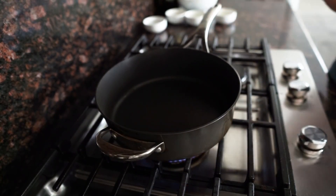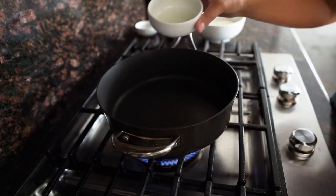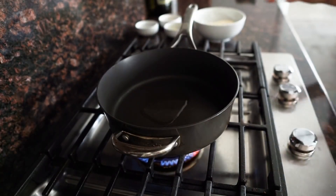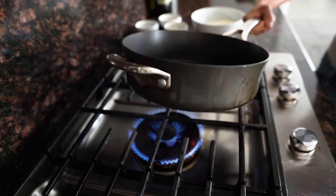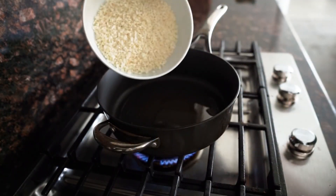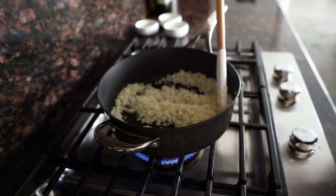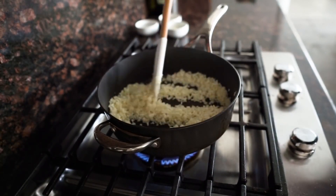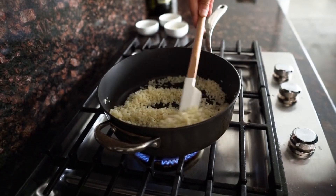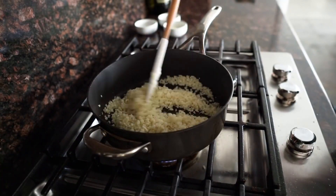After about a minute, add your avocado oil and swirl that around your pan. Add your cauliflower rice into the pan and stir for about three to five minutes, depending on how you like the texture of your cauliflower rice. After three to five minutes, turn your heat off and set this aside for just a second.